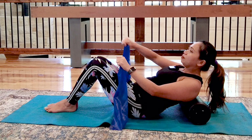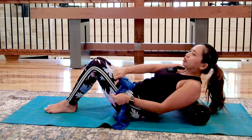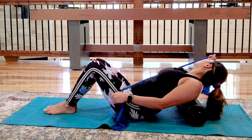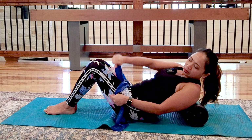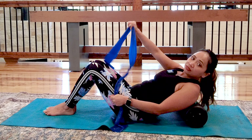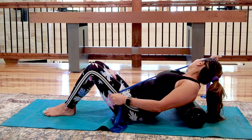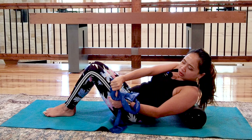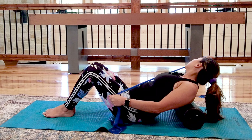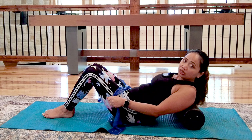Now we'll do PNF pattern. Reach with your thumb down — one hand toward your hip, one hand to your side. Reach and look, following your hand with your eye gaze. Looking towards your right, looking down, then looking up — feeling that stretch in your neck. You might feel a lot of neck weakness, especially if you've been looking down at your phone. Criss-cross: thumbs down as you reach to your hip, thumbs up as you pull to the side. Inhale down, exhale up.